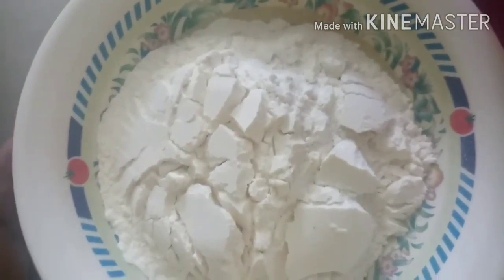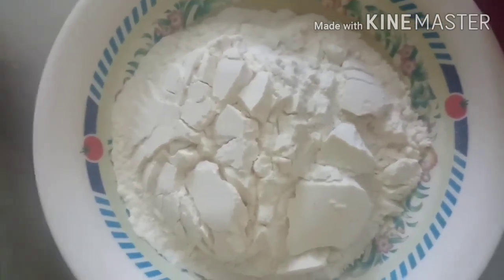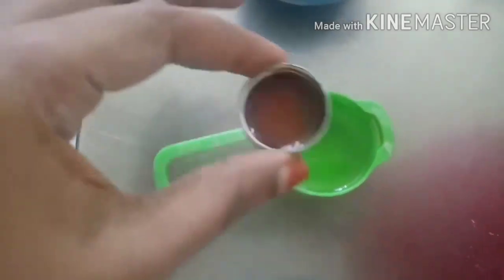I am ready for the vanilla cake base. The ingredients include 1 teaspoon of baking powder and 1 teaspoon of sunflower oil.